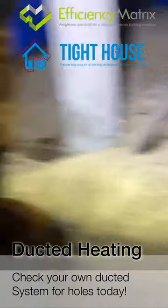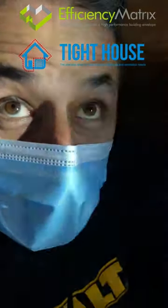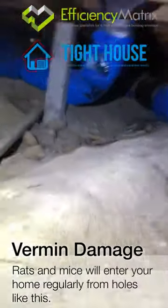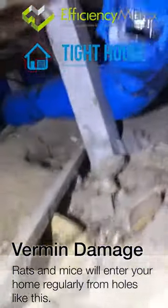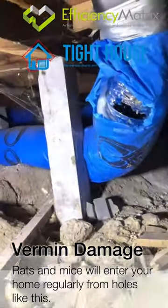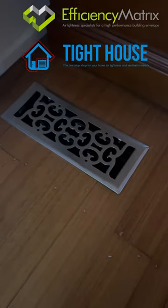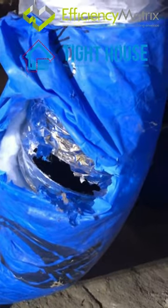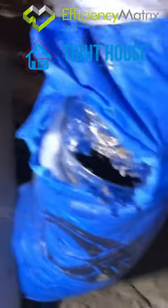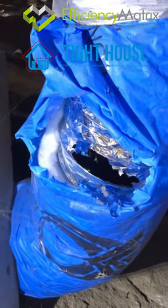Efficiency Matrix has sent me under to inspect the ducted heating system and I found an issue. This is a significant issue. There's a hole in one of the duct heating vents, which is not good because it's allowing all the heat, instead of heating the house, to escape and start heating under the house.